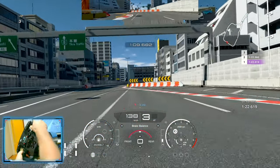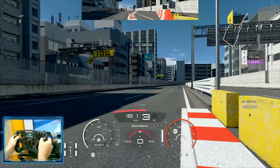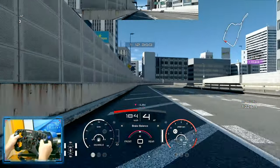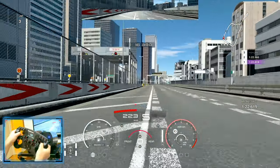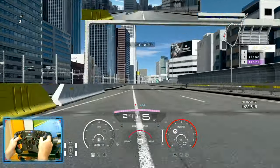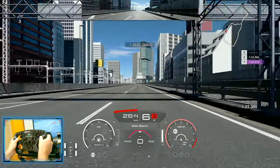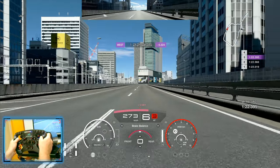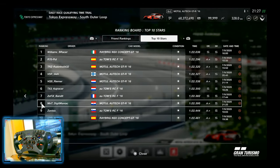Into the next gear, just hitting those curbs. It's really crucial that you stay on the power — you might feel you don't have the traction or the grip to do so, but you want to believe the car and put all the power down and hope for the best lap possible. As you can see, I ended my lap in 1:22.395, which placed me in the top 10.